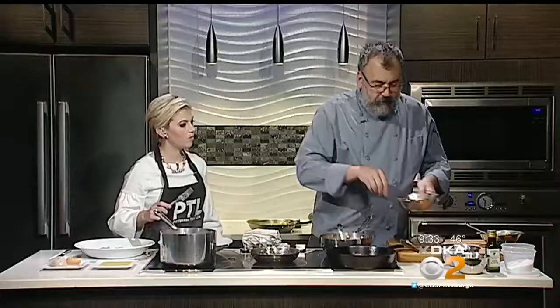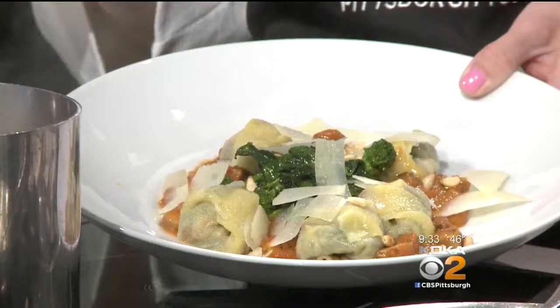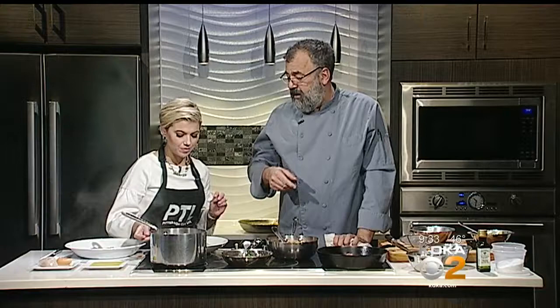To top the tortelloni dish, we add some Pecorino Romano cheese and a few toasted pine nuts. Both dishes look amazing. Pasta Fest runs all next week, dinner only, at Kasbah in Shadyside — Monday through Thursday. For a copy of today's recipes, go to katieka.com/PTL. It is amazing — definitely worth trying.